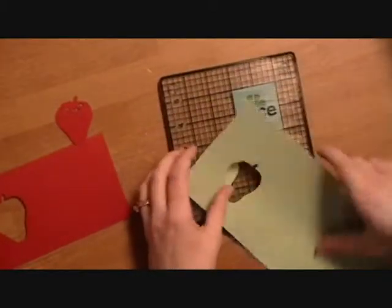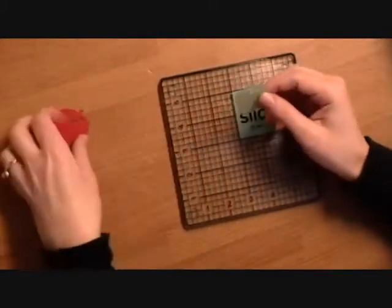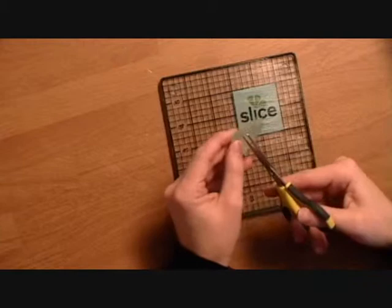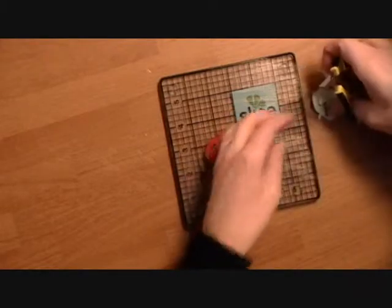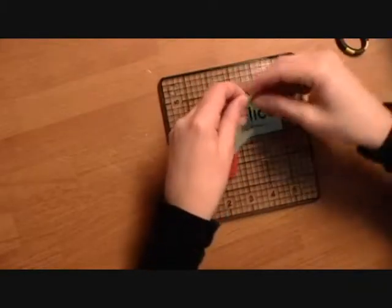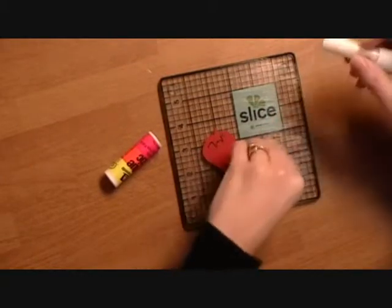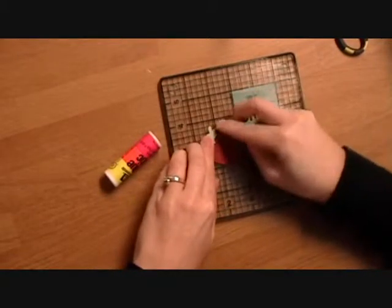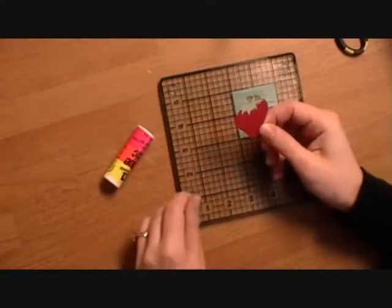So now we have the top green and we have our red. What I'm going to do is take my scissors and just cut right here and cut that off. Then I'm going to glue the green on to give it the layers. It matches up perfectly because it's the same exact size, and that's how I got the different layers on my strawberry.